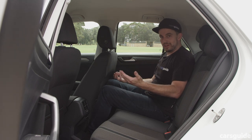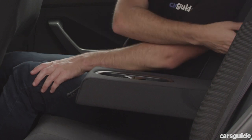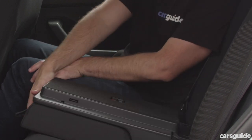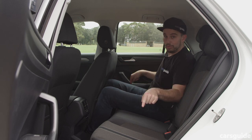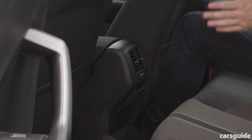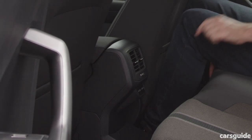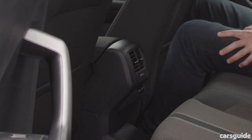In terms of comfort and convenience, there's a fold-down armrest with cup holders that also turns into a ski port — which is ultra-handy. There are map pockets, door pockets big enough for bottles, rear seat air vents which is a rarity in the small SUV space, and two USB-C charge ports back here too, so it's pretty well catered for.